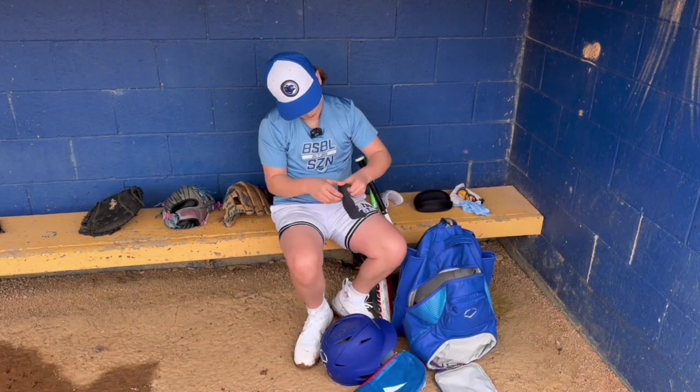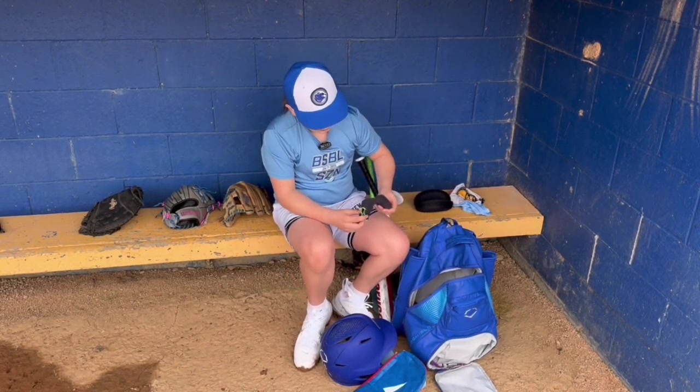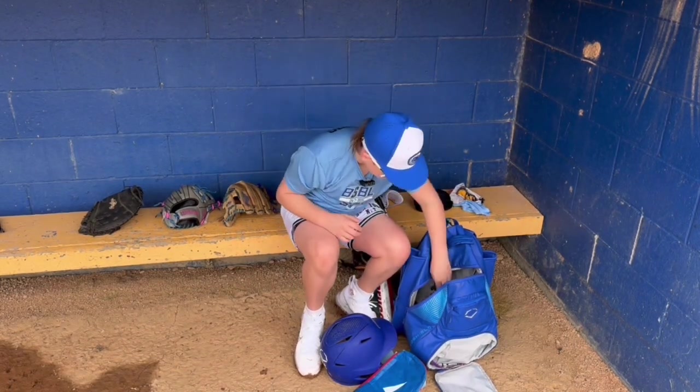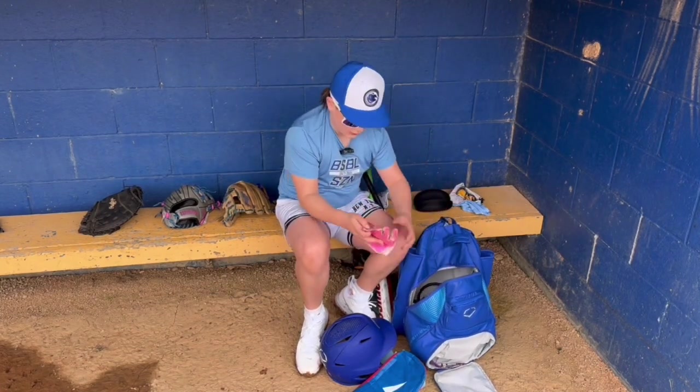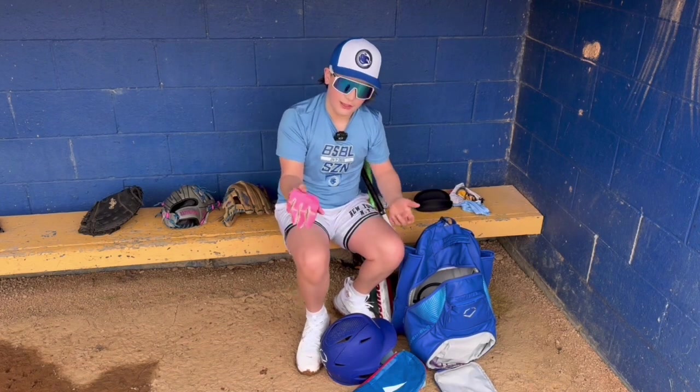I got something — I think it's a brace for my wrist. Sometimes the wrist gets a little tight and you got to brace it up. Got the other D1 batting glove — again, do not recommend.